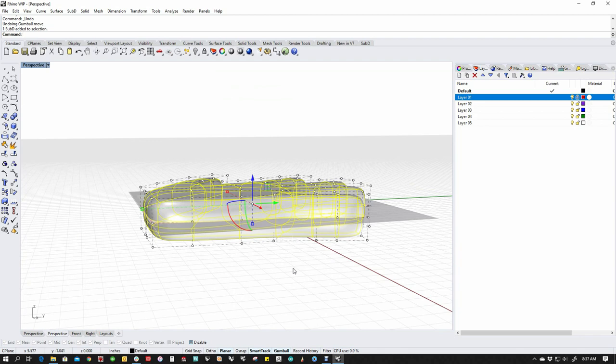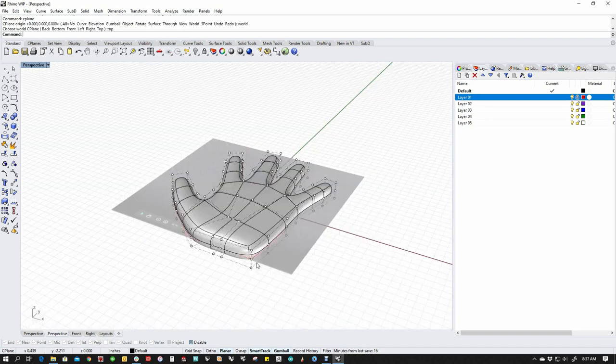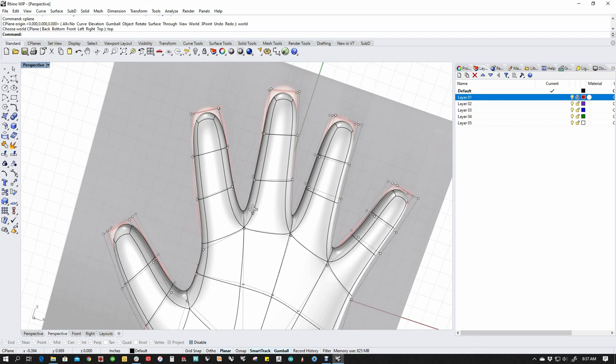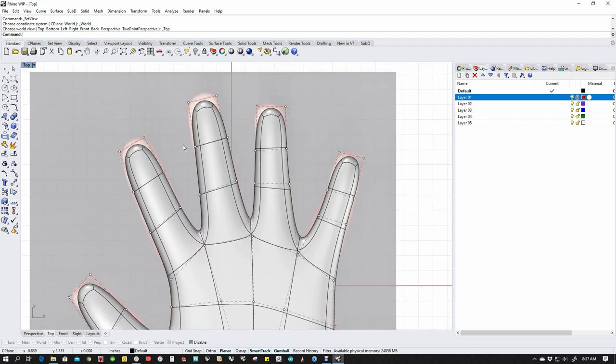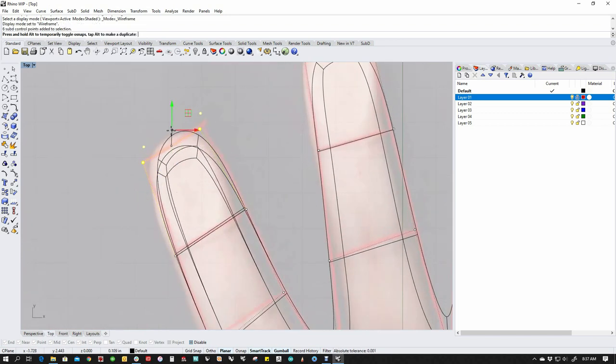Let's pick this and go to front view and scale this a little bit — I'm going to go a little bit thinner here and then start doing a little bit of sculpting. If we go to the top view in wireframe, we can start dragging this around.